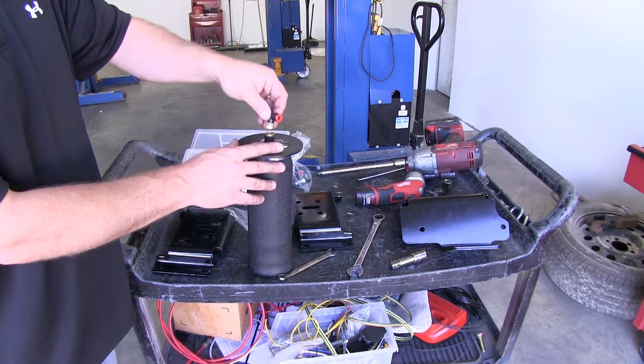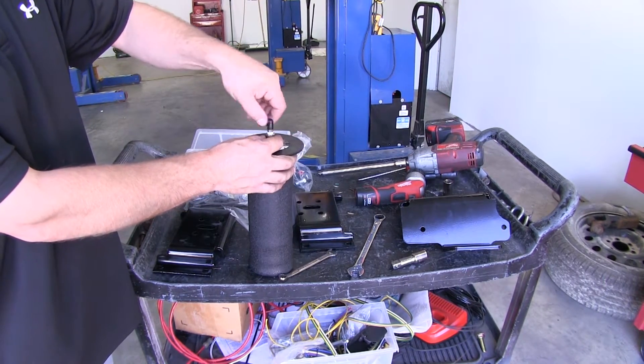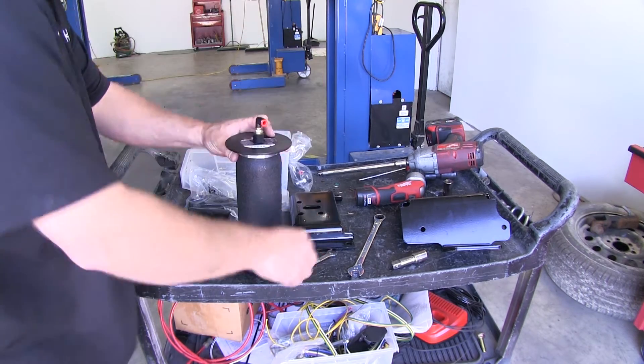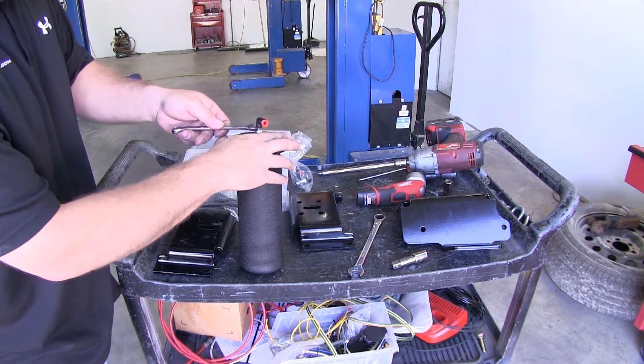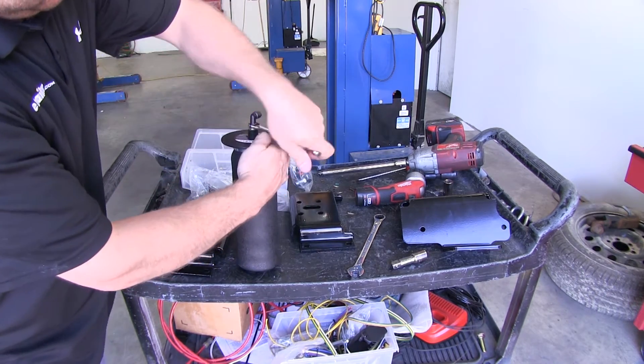We'll install the elbow fitting, which already has pre-coating for thread sealant on it. Go ahead and screw it into the top of the airbag finger tight, followed by tightening no more than two max turns. Make sure that while tightening this down, you only tighten the metal hex nut.